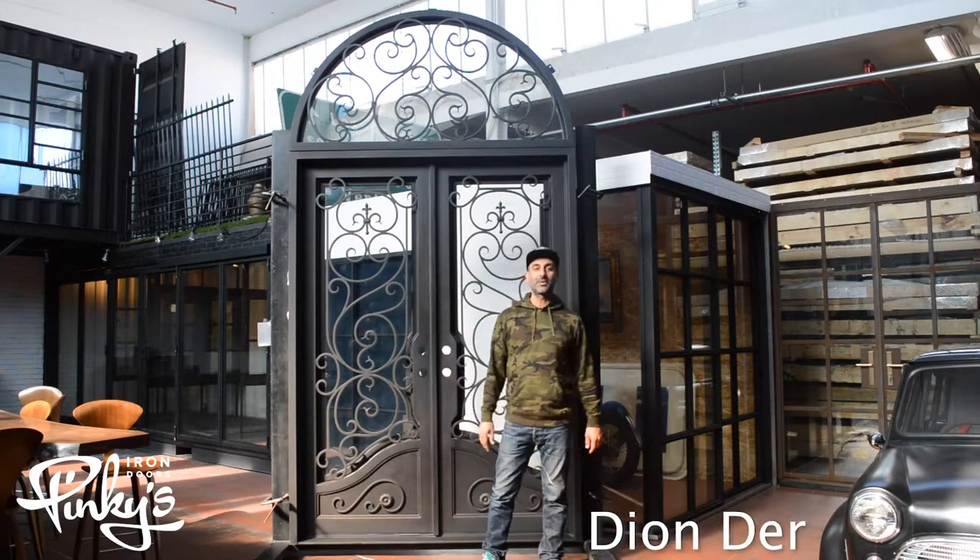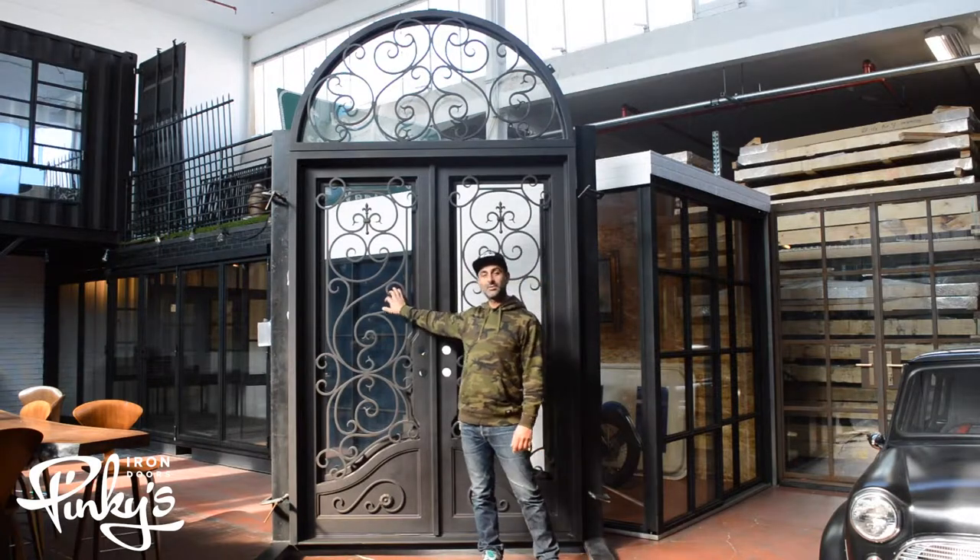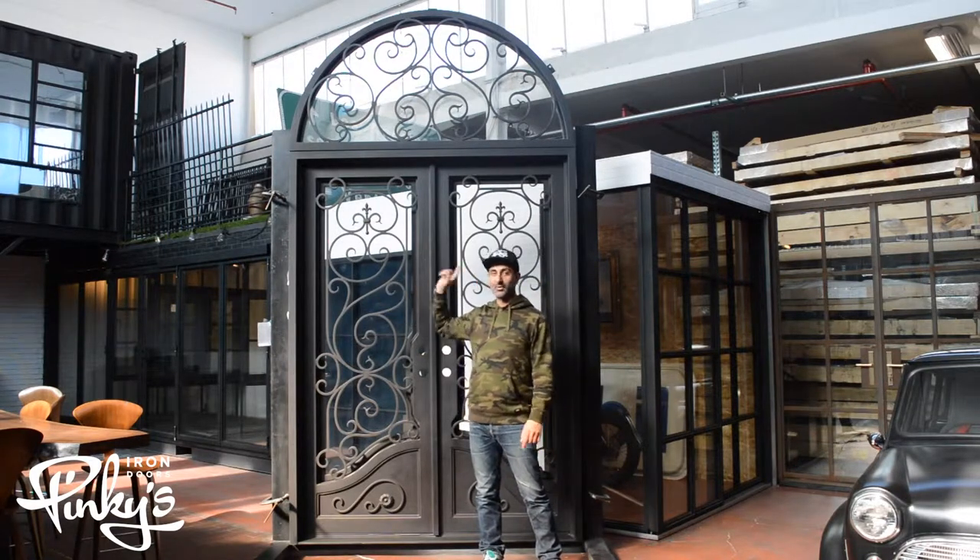Hello everyone, my name is Dion Der from Pinky's Iron Doors and we're here to showcase our 72 by 132 Beverly Full Art Door.